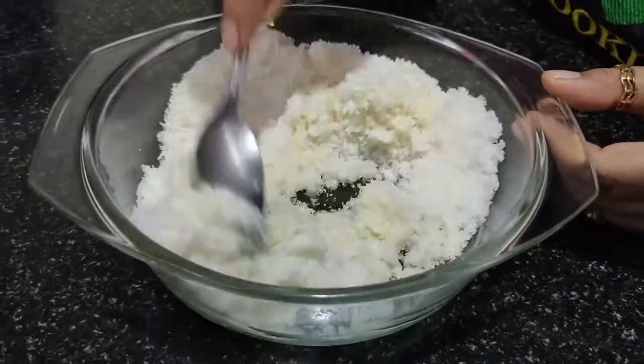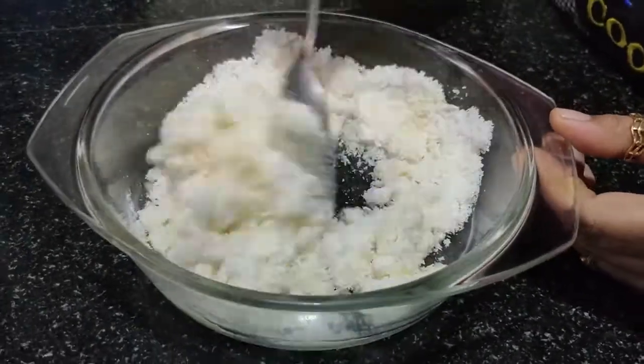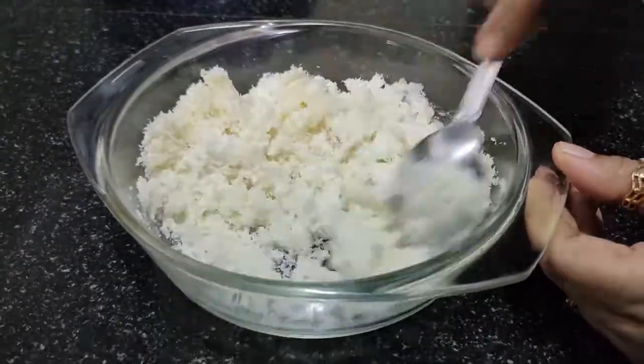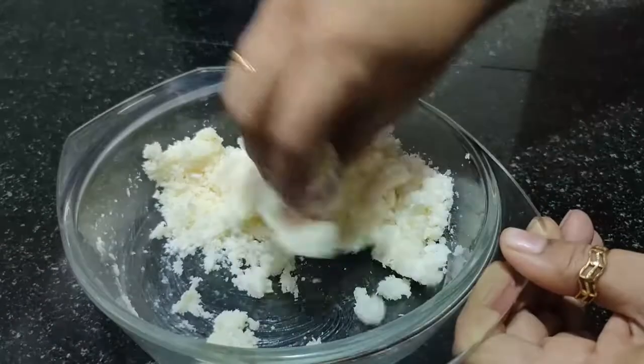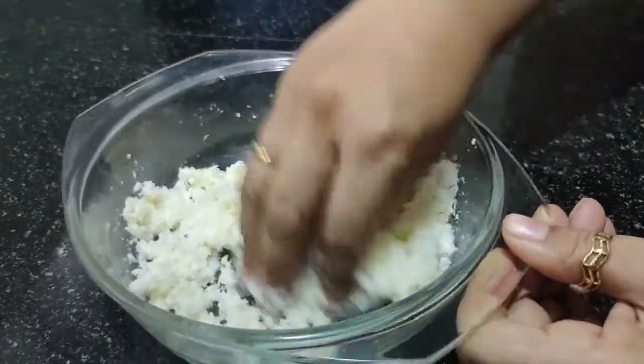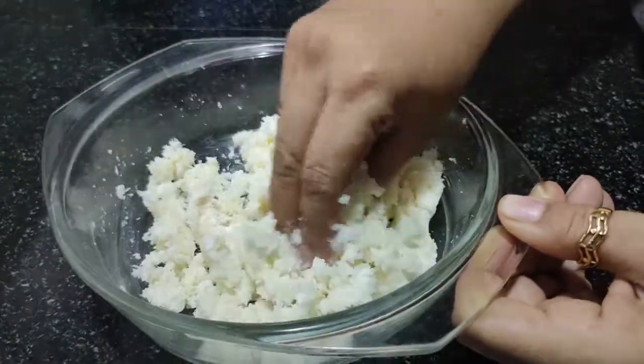We add condensed milk. If we check the binding, we will not have to adjust further. Now the binding is enough.